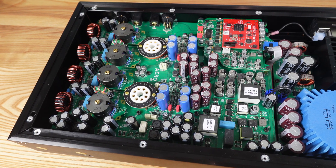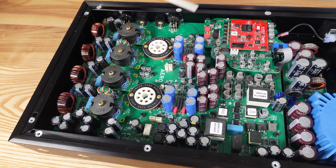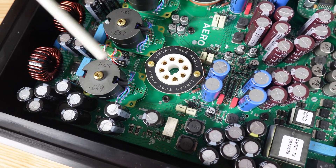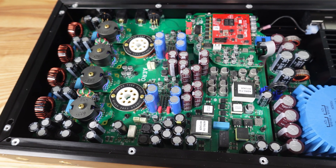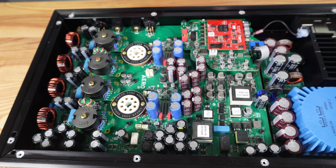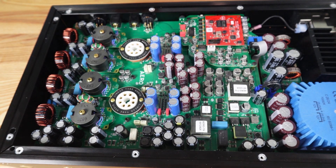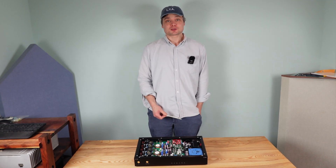We've also been able to include some more things we've learned over the years. We started to utilize some 3D printing — the brackets for the tube sockets underneath the top bracket are a single-piece 3D-printed bracket out of a high-temperature material that holds the octal socket stable and reduces any mechanical stress on the tube socket pins. And that's what you'll find inside of your Aero DAC. Thank you for watching. We'll see you next time.